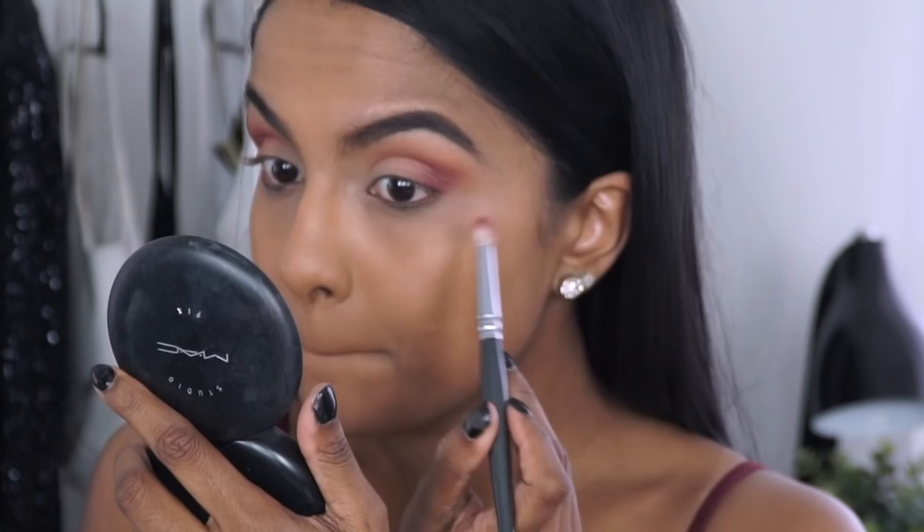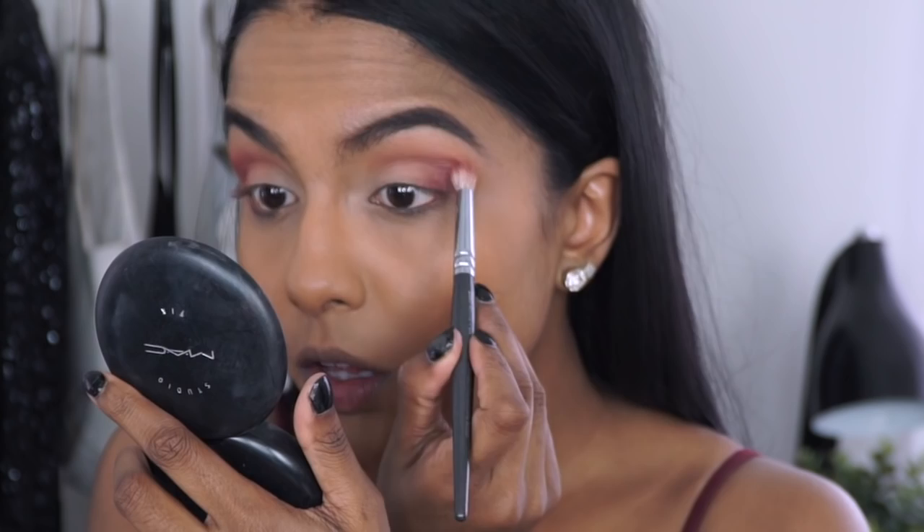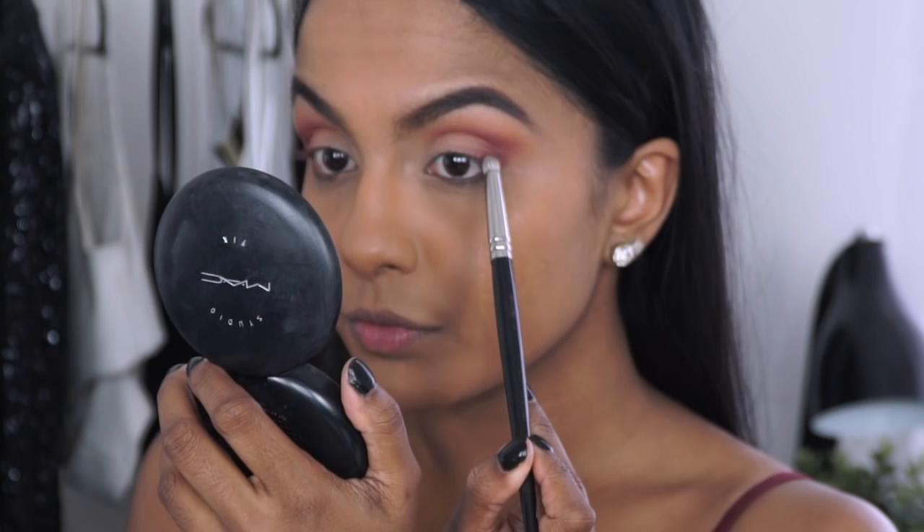Then I amped up the maroon shade and manipulated almost a cat eye look by exaggerating the outer V. Next, grabbing this dark chocolate brown on a bullet brush, I blended it into the outer corner to give my eyes more depth and dimension.